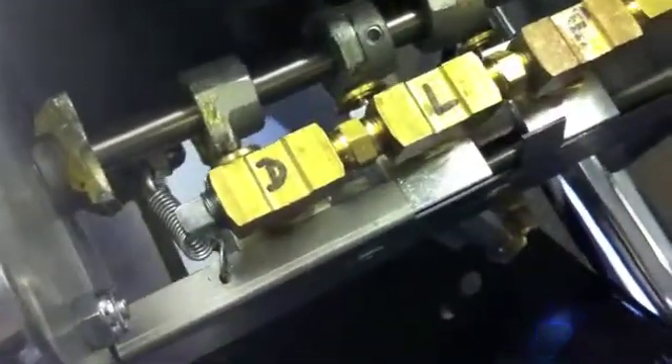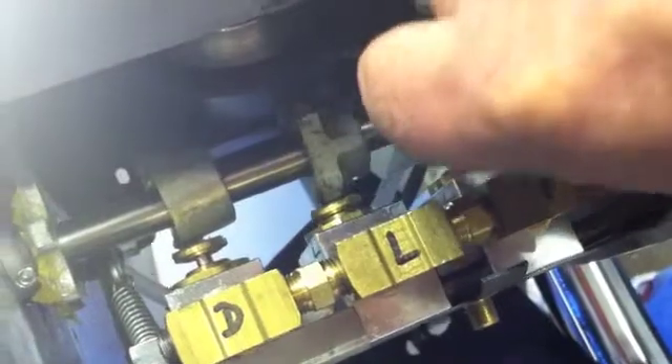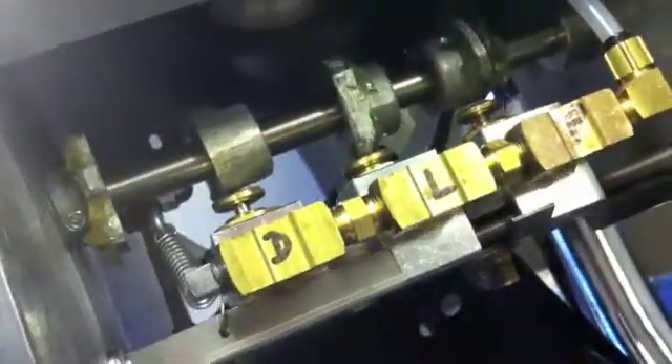Next we move to the lumbar setting. At lumbar, the dorsal valve is closed, the lumbar valve is now open, and the pelvic valve is closed. We verify the closed valves with the feeler gauge: the pelvic gauge goes through freely, the lumbar feeler gauge will not fit — that valve is open — and the dorsal feeler gauge goes through, confirming that valve is closed.